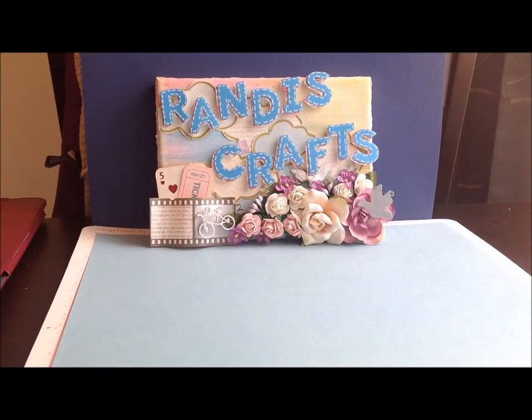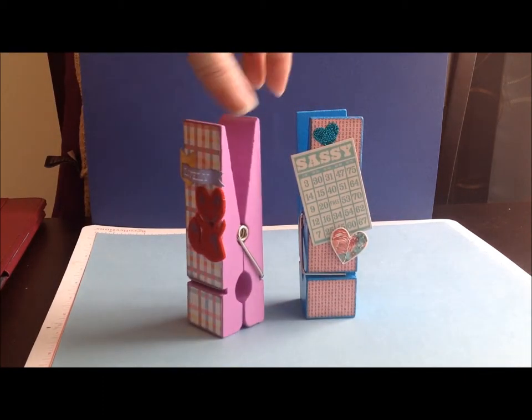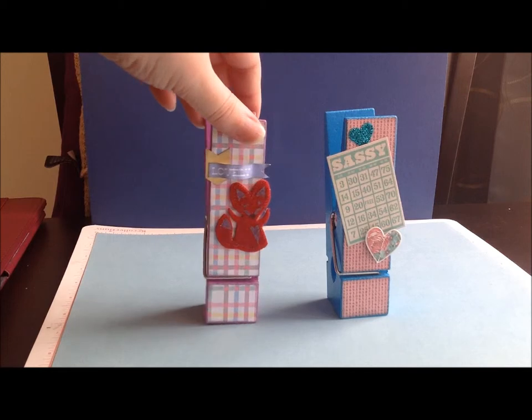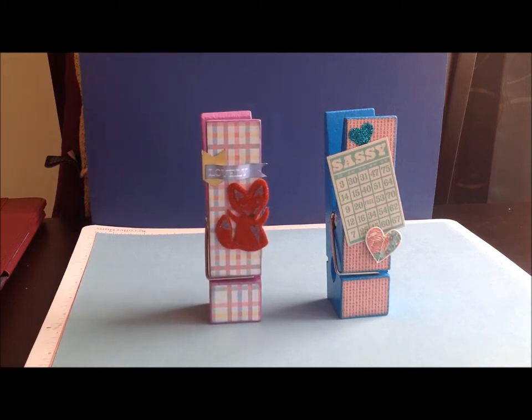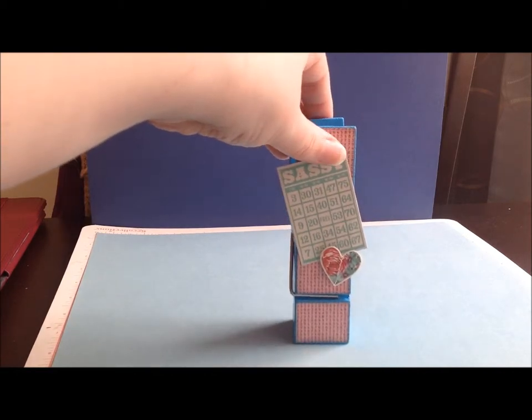Hey guys, it's Randy from Randy's Crafts. I'm here to show you two projects that I just finished. Let me move my sign out of the way and show you my two projects. Cute, right? They're clothespins — working clothespins. If you've been to Michaels you might have seen these huge clothespins. I think they're in the dollar fifty bins. I always wanted to do something with them but didn't know what, so I picked up a couple and just experimented. I'll talk about the blue one first.